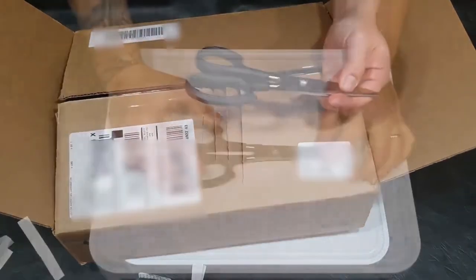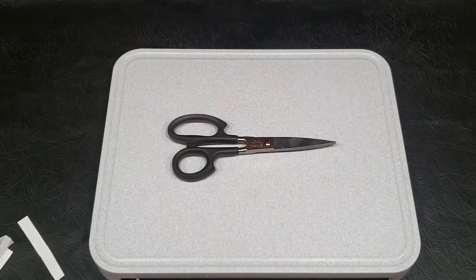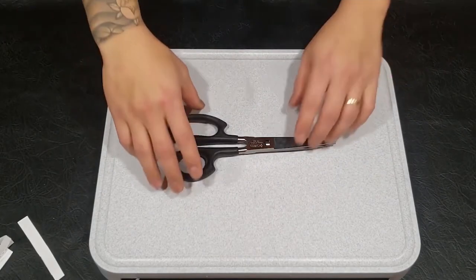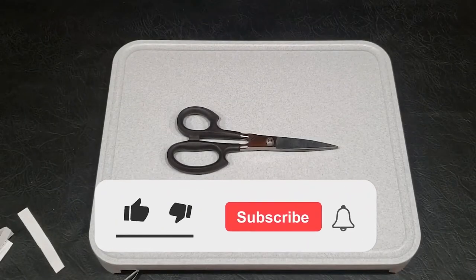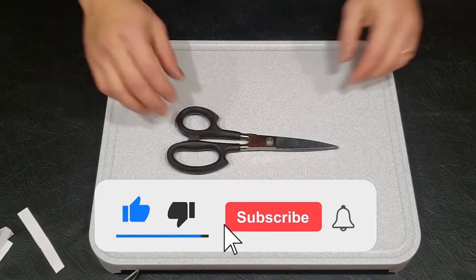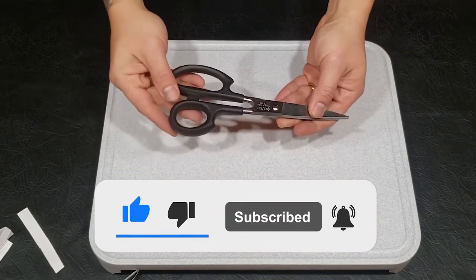Pretty good! So yeah, there you go — Cutco shears or scissors. I'll include the link in the description. If you like this channel, just hit like and subscribe, and if you have any comments just leave some comments and I'll try to answer all the questions.